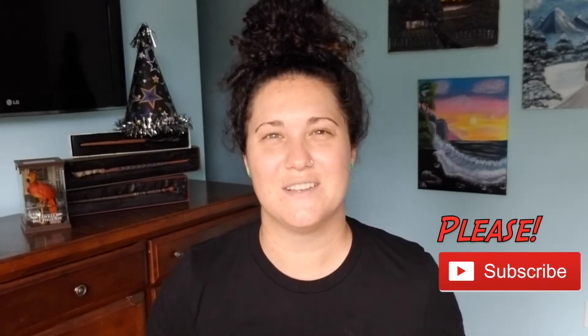And if you do enjoy today's video, be sure to hit the like button, and if you're not already, don't forget to subscribe.